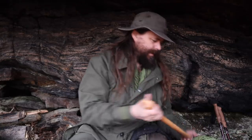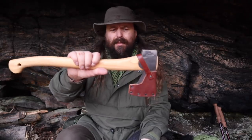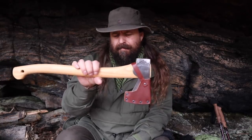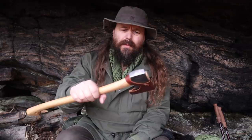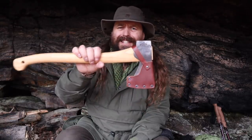Spare batteries — quite important, especially if you use a GPS and a flashlight. A good axe — not too heavy, but you might have noticed already that this axe is a bit larger than my usual axe. I haven't used it much, as you can see. I tend to grab my smaller axe, but when you really have to take down a tree, you should use at least an axe of this size.